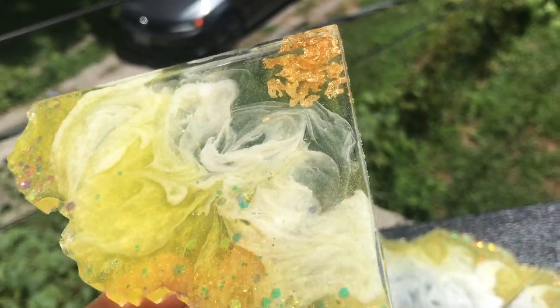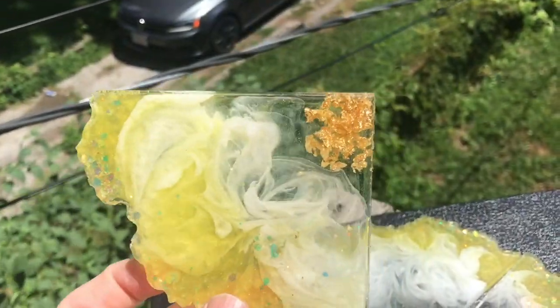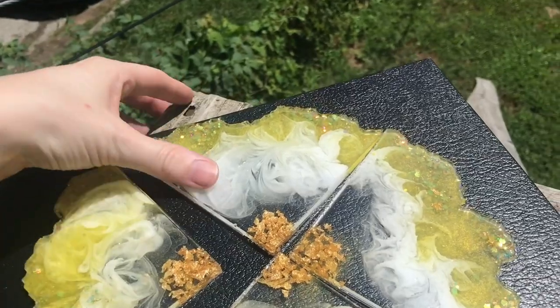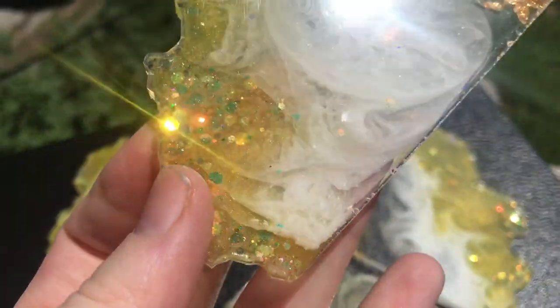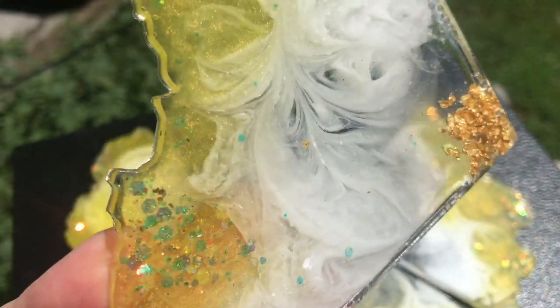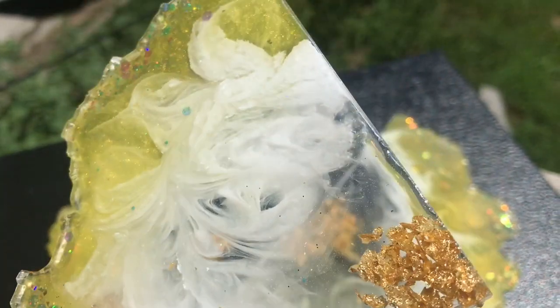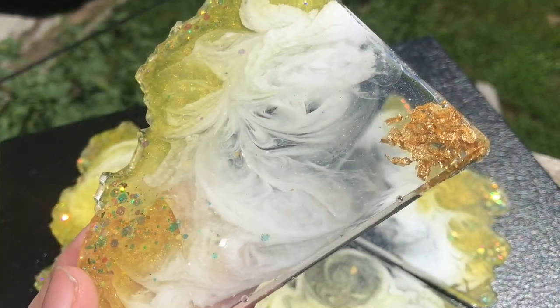That Starlight Glitter looks so beautiful with the yellow. I would like to know your guys' opinion because at first I wasn't sure about it just because it's yellow, but I think that it looks really cool. I think I'm just in love with that Starlight Glitter — that's the glitter from Laura's Art Corner. You guys should definitely check her glitters out, they're pretty awesome.